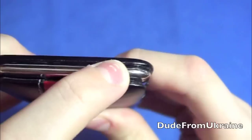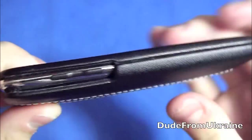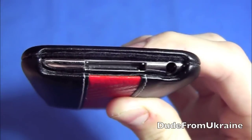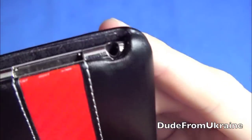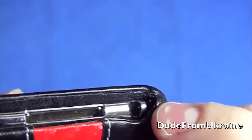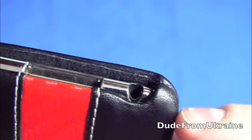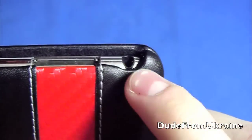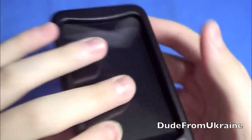The buttons are very easy to press. I have no problems with that. The volume rockers, again, really easy to press, no problems. The bottom is easy to plug in to charge your iPod and stuff like that. It does fit with some docks even with the case on. This side is a little bit close to the headphone jack, but I still find it really easy to plug in most headphones, and there's also a little indention going for the headphones.